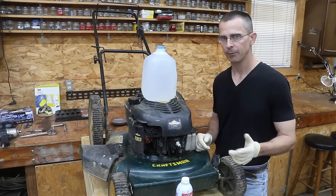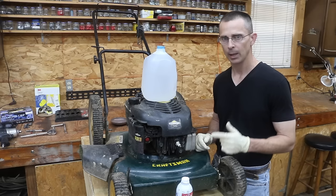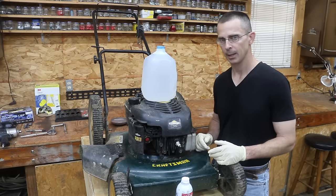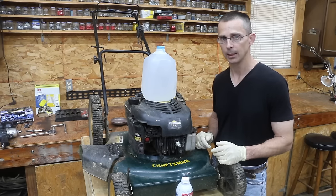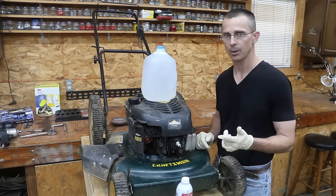Now, we have all different levels — we have ASE certified mechanics, we have engineers, and we also have folks that have never really had much exposure to engines. So I just want to make sure everyone's on the same page. We do not want to ever add water to the fuel tank, and definitely not to the crankcase. This is only adding water to the internal combustion chamber through the carburetor or the intake manifold if you have a car.